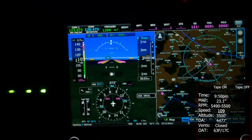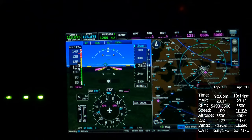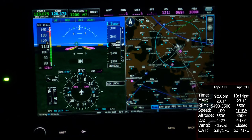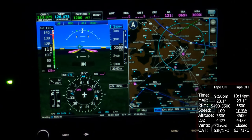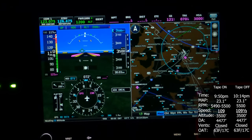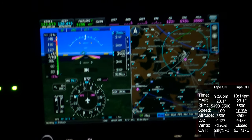Now flying without the wing tape, our airspeed is reading consistently between 109.5 and 110 knots.